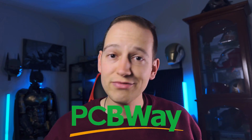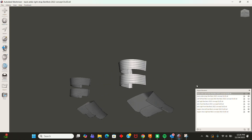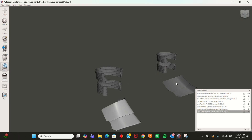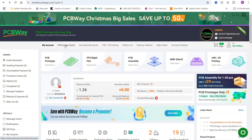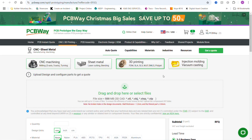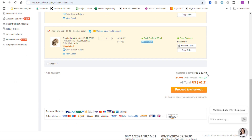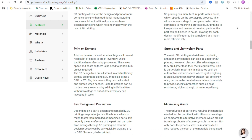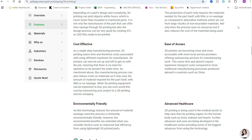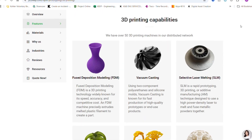I want to give a big shout out to PCBWay for sponsoring this video. They printed the flexible and resin-based parts for this build, including the ankle armor pieces and flexible straps. Whether you're prototyping electronics or creating custom 3D prints, PCBWay has you covered with a massive range of materials, fast turnaround times, and incredibly affordable prices. I've been using their services throughout this Batsuit build and the quality has been top-notch. So if you're working on your next cosplay or product prototype, check out PCBWay using the link in the description below, and huge thanks to them for supporting the channel.